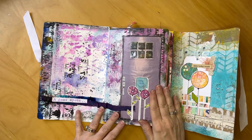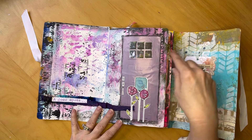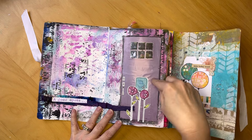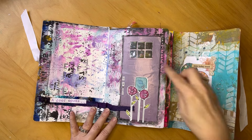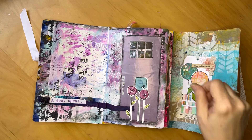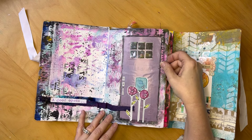The first prompt was 'A Door Opens' and I had this door from a magazine in my stash and used that. I'm not thrilled with this as a first page — when I went to outline the door it got messy — but it's okay. So that was the first page.